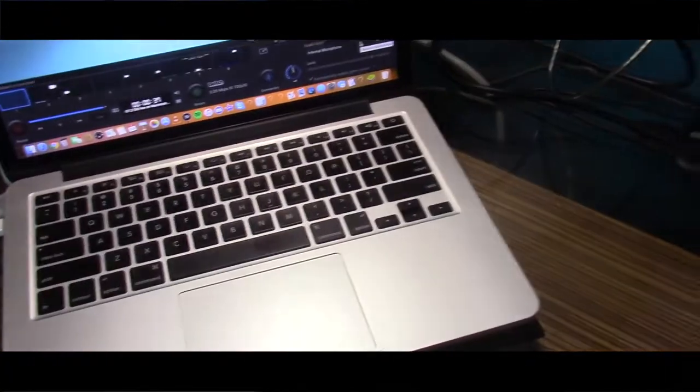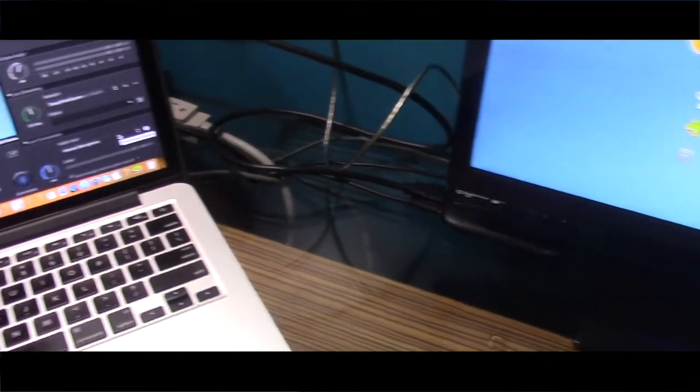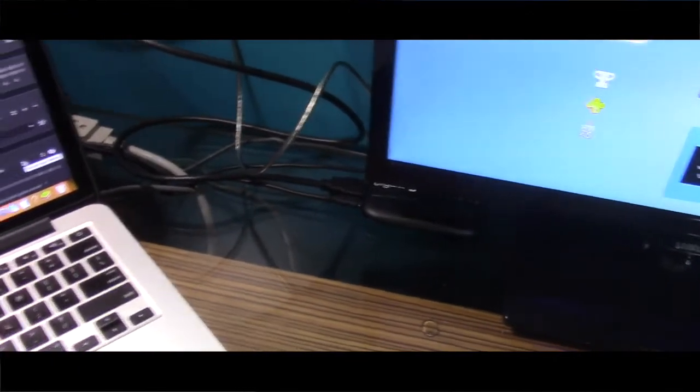All right, guys. This has been how to connect: HDMI splitter plus Elgato plus PS3.